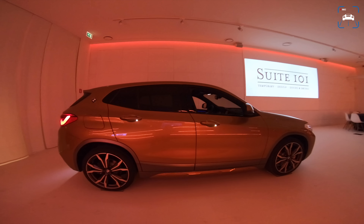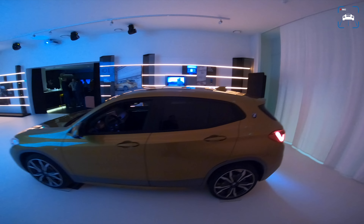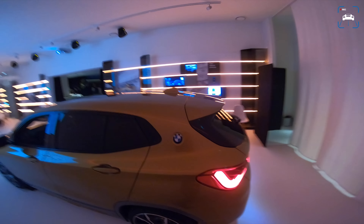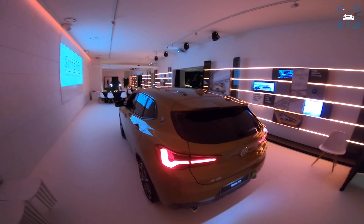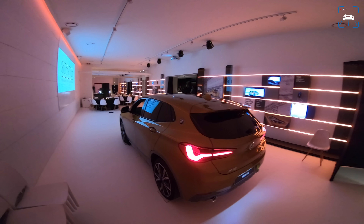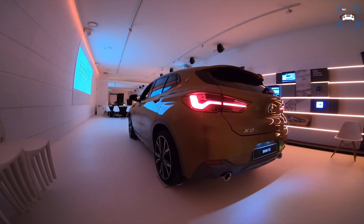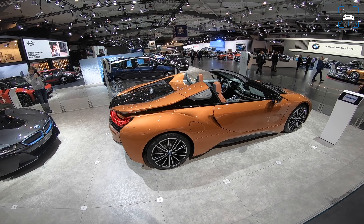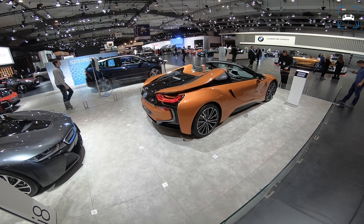We just had dinner and some cocktails — BMW know how to make us happy. We're going to the auto show in Brussels tomorrow, so let's cut to that.